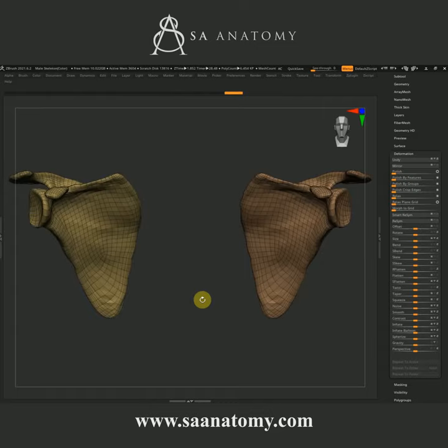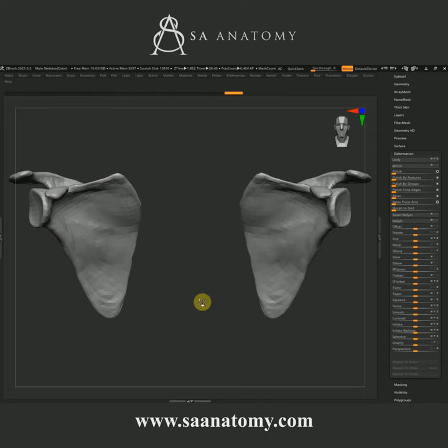Hey guys, it's Adrian here from MesaAnatomy.com. Welcome to achieving super high details in ZBrush 2021.6. I have my scapula here, one of the bones of the skeleton.